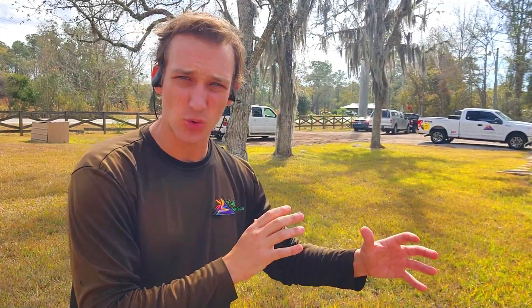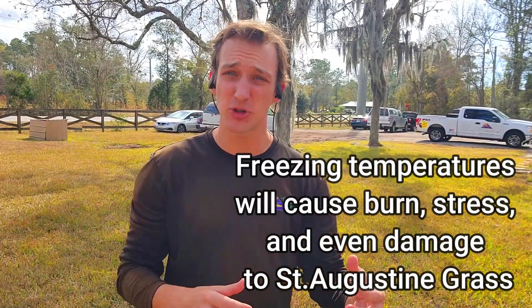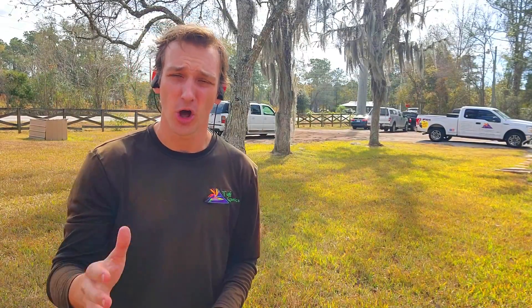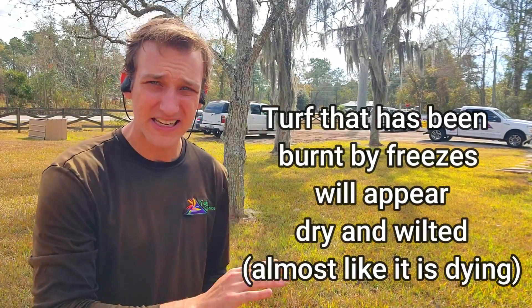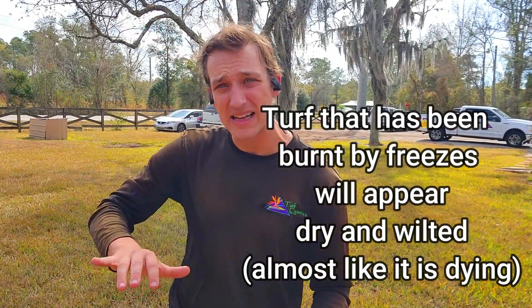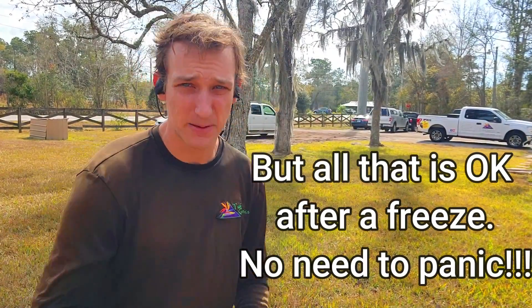In the wintertime, seeing your lawn brown, discolored, or patchy green and brown is totally normal. But when we get hard freezes under 30 degrees Fahrenheit, it can cause temporary stress and damage to the turf, and even sometimes permanent damage. After a good freeze, the lawn will appear wilted, dry, and even brown in color. In some of the worst areas, the dead grass may mat to the ground and start to smell very putrid when it's wet. That is normal for winter and frost damage.